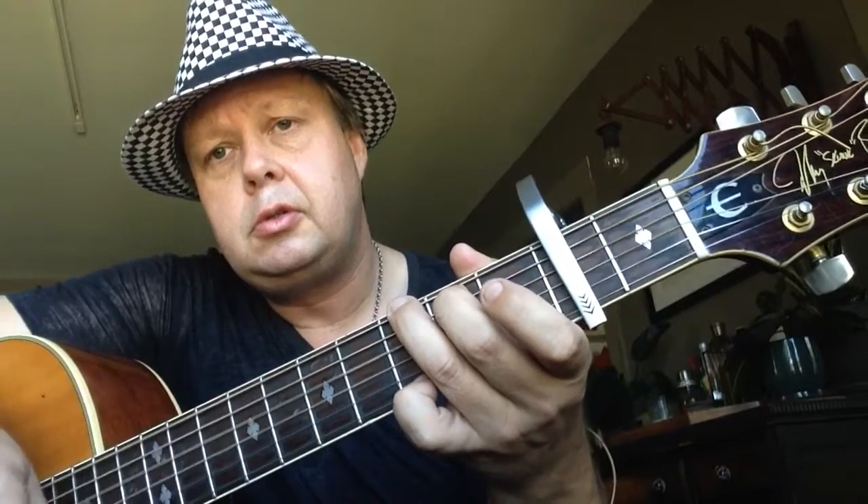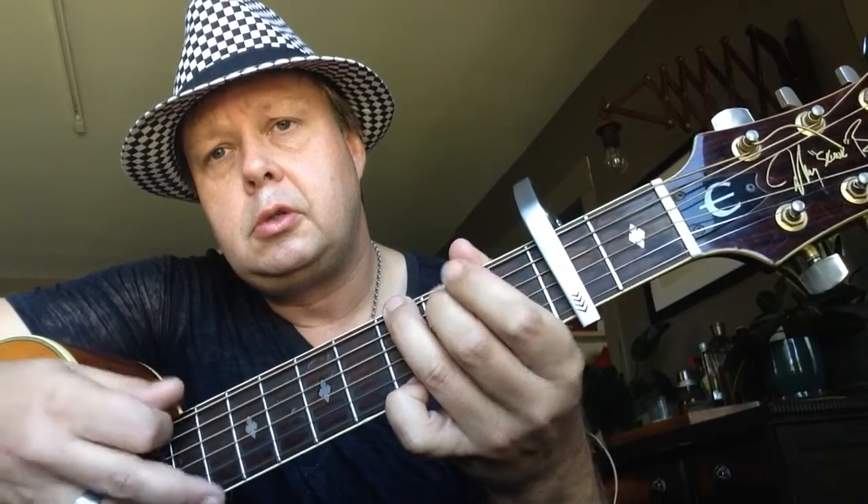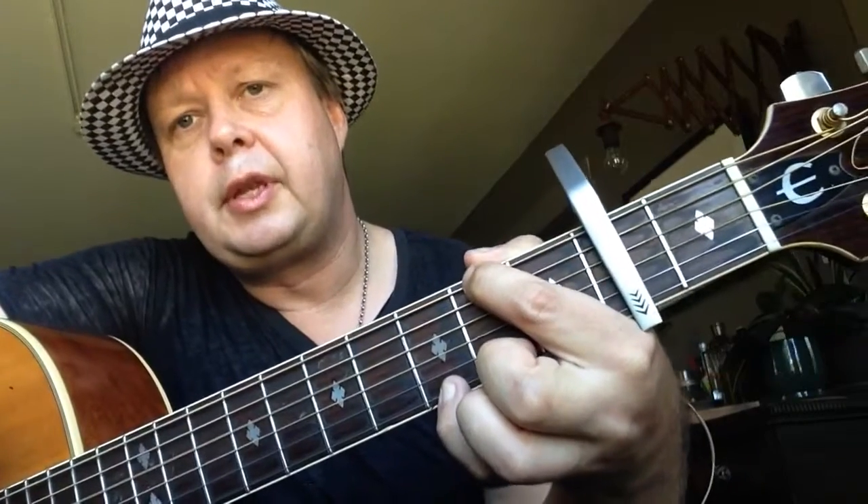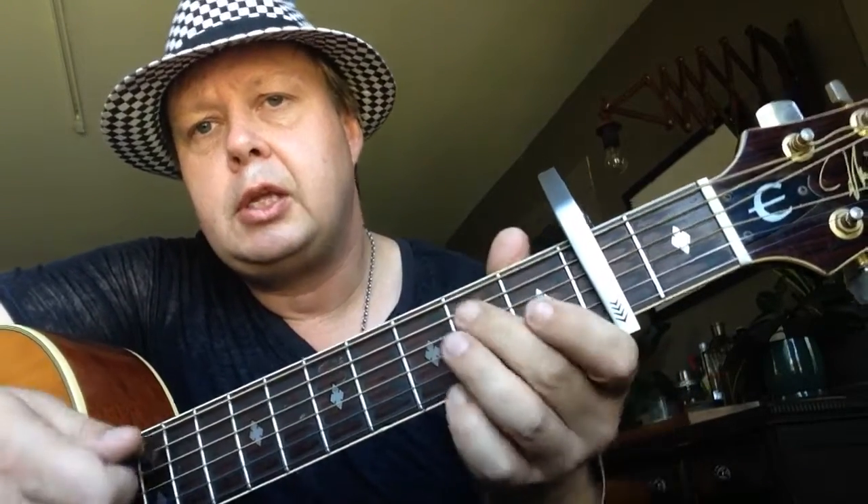And then we have an F sharp over G. So you want to go... You can just keep your pinky on the high E string and then like that. An F sharp in the bass over G to E minor — second finger on the second fret A string, and third finger on the second fret D string.